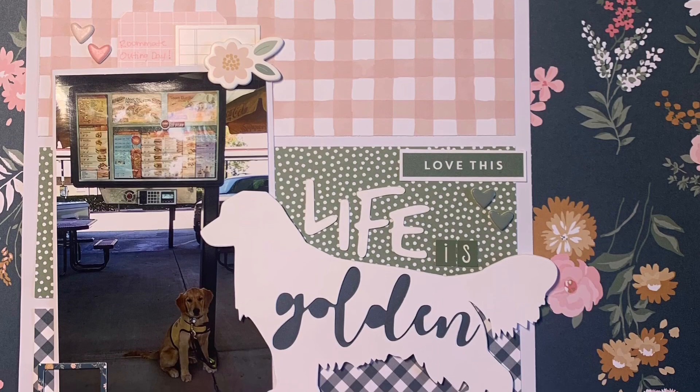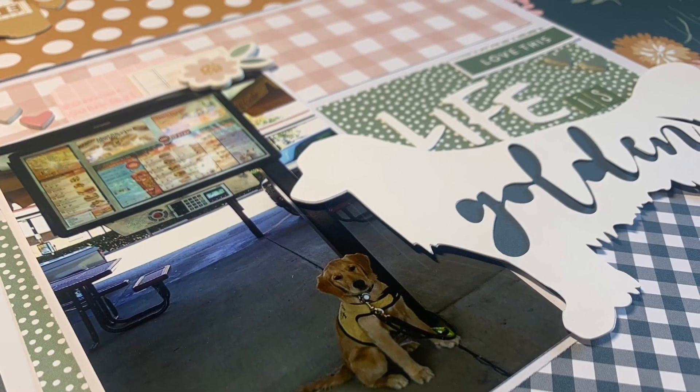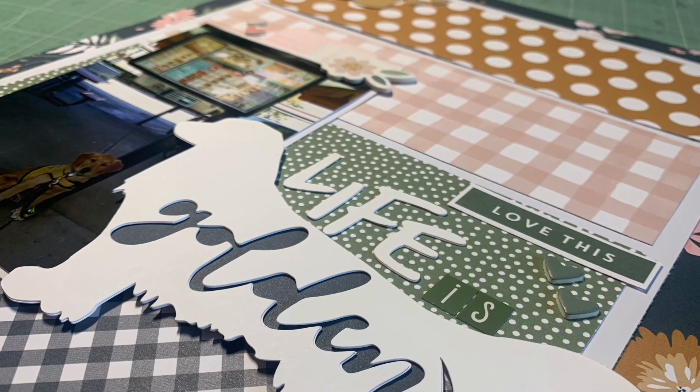But here are the close-ups. Thank you guys so much for watching — make sure you check out everyone else using this sketch for Stretch the Sketch to see what they did with it. They will be linked in the description. I'll see you in the next one. Bye!